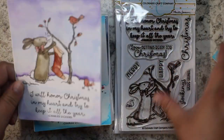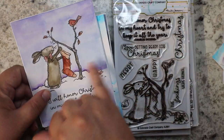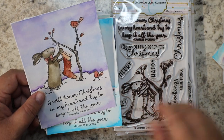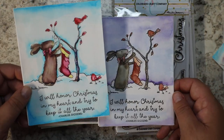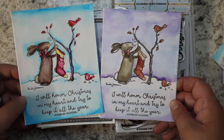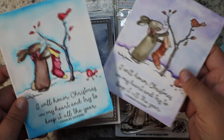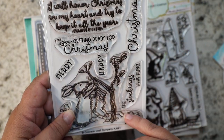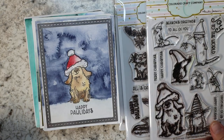This stamp set is called 'Getting Ready for Christmas.' Look at the cute little rabbit putting his little stocking on a little tree with the cardinals looking at him — I had to give him a red bow because the stocking was red and the cardinals were red. One card is regular watercolor and the other is Caran d'Ache markers. I just love the sentiment that says 'I will honor Christmas in my heart and try to keep it all the year' by Charles Dickens — what a fun thing to remember.